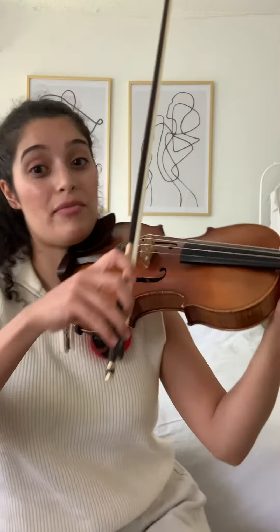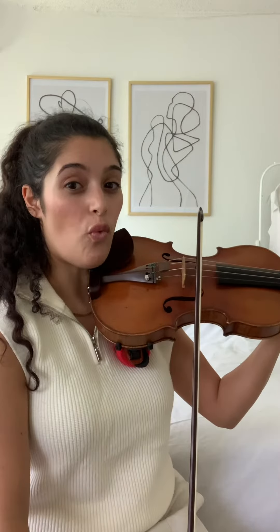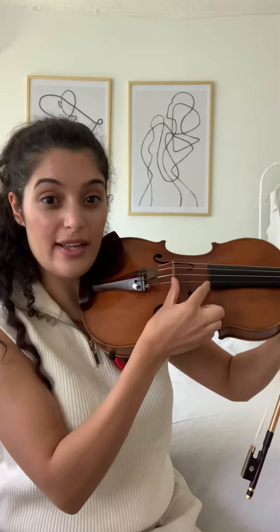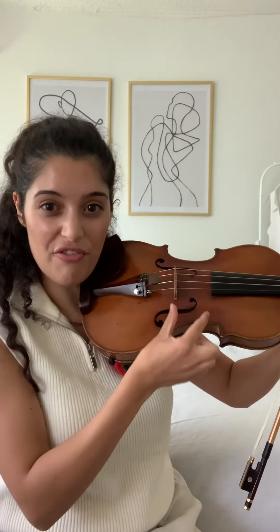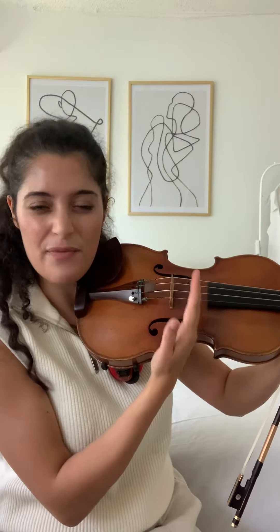I have two simple things to say about this one. The first is that you can finally employ the usage of long bows — that's going from your frog all the way to the tip of your bow. While you're doing this, make sure that you keep your bow parallel to these two lines: the bridge and the edge of the fingerboard, and that you keep your bow right in the middle whether you're at the frog or you're at the tip of the bow.